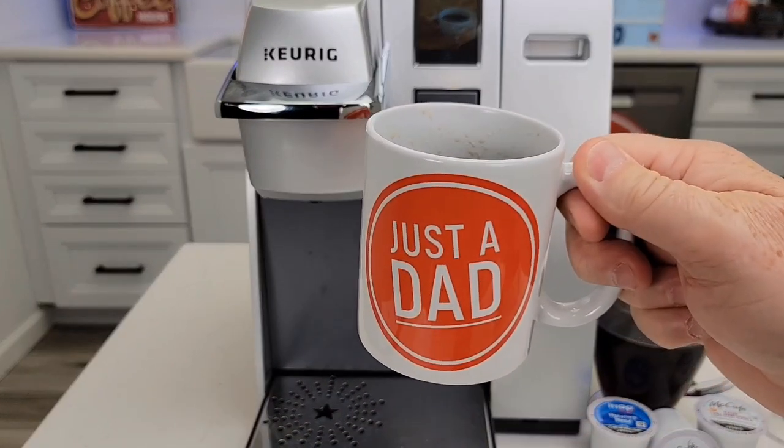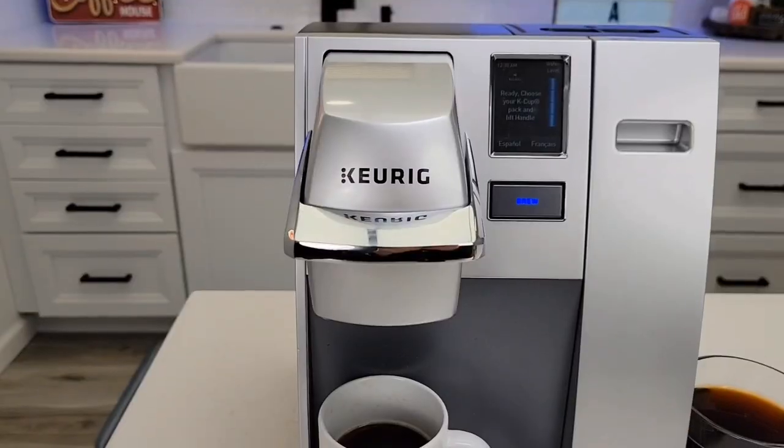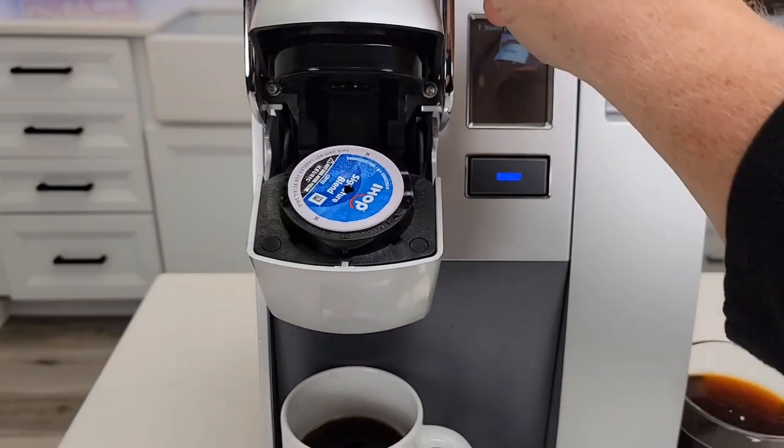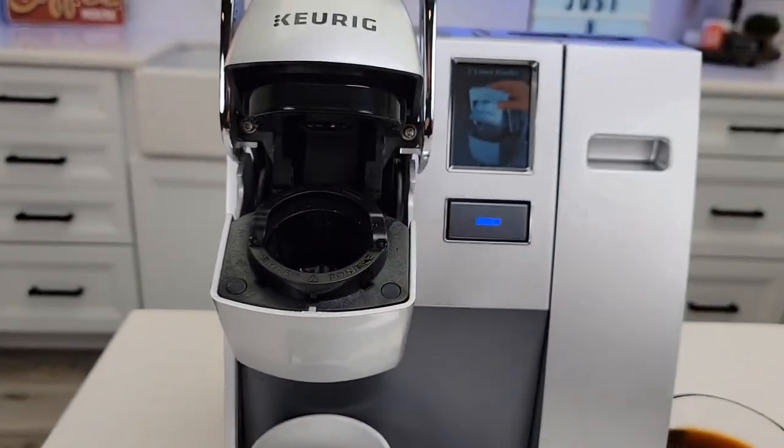So here we have our cup of coffee. Be careful, that is very hot, but it makes an excellent tasting cup of coffee. We simply just lift the handle — there's the K-Cup. It poked the hole in the top and the bottom. Be careful, that can be really hot.